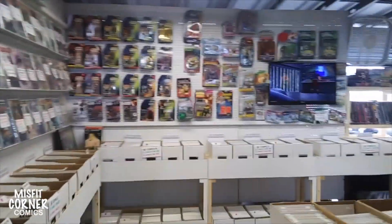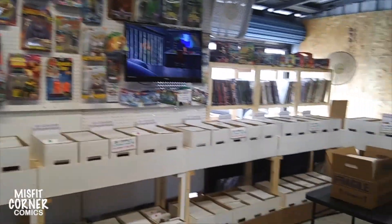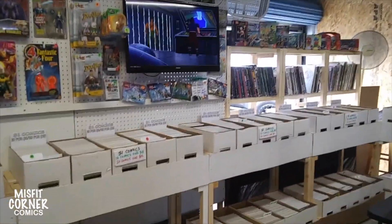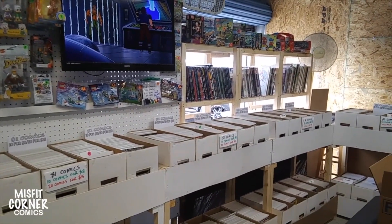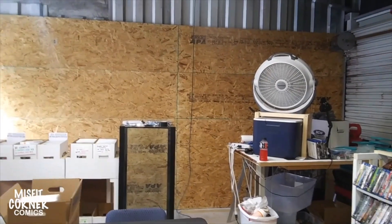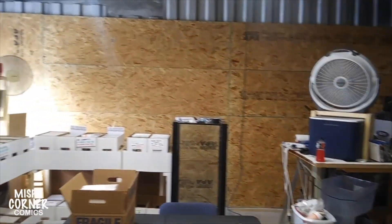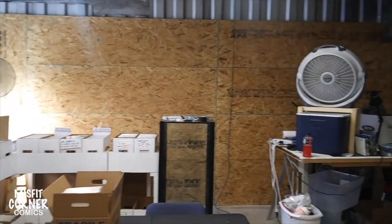You see over here, we got the toy wall — it was rather packed. This part over here with the trades in the back, I still want to work on that. I still want to change that around and put them where they're more accessible. But as you can see, we have a wall. Like I said, it was kind of slow today, so I worked on the wall while I was working in the store.